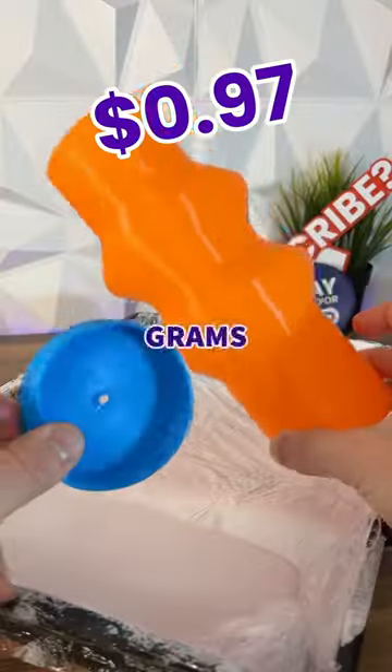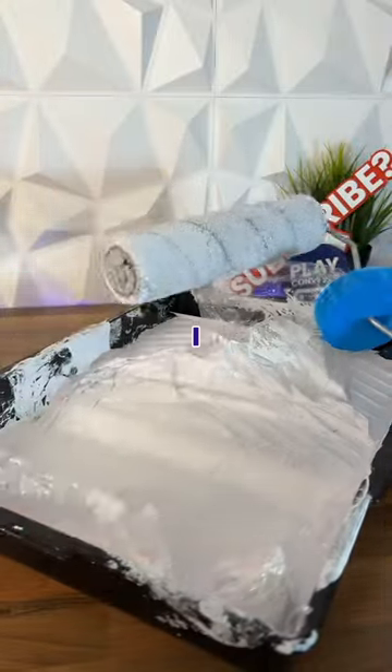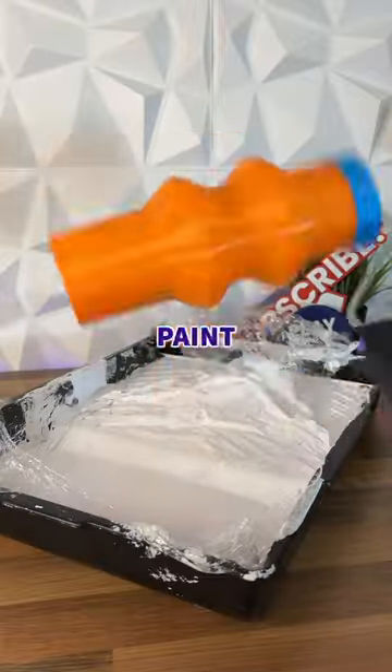Just over an hour and 60 grams of filament later, I can slide the cap on the roller, so when I'm finished I just slide the tube over the top and stay paint free.